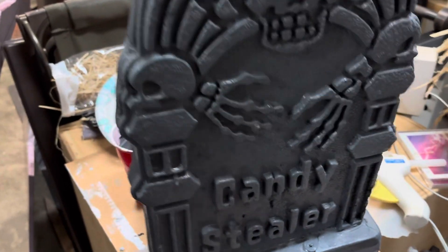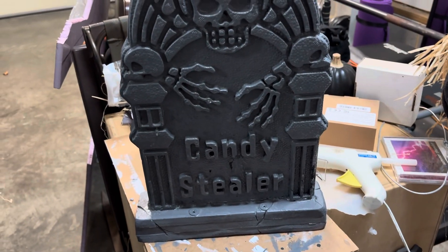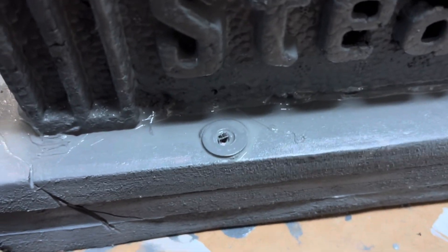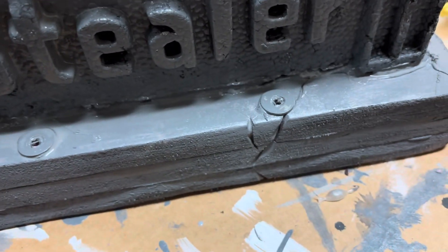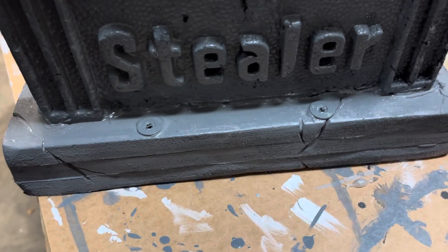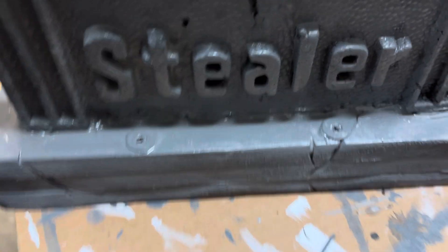I think it's a lot heavier than it was, and I'm pretty happy with that. Hopefully it'll last me a little longer. These are metal washers — I put them on the back and on the bottom, so when I stick it in the ground and the wind blows, it won't rip the foam or destroy it anymore.